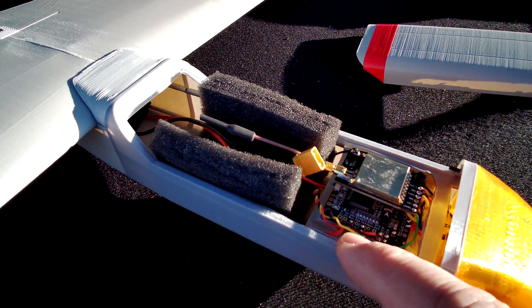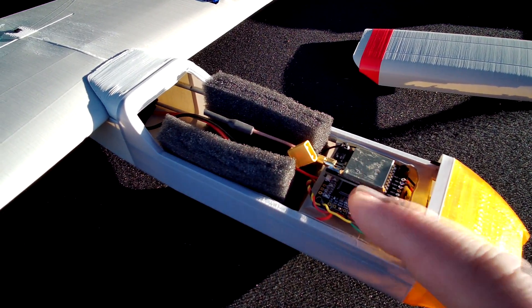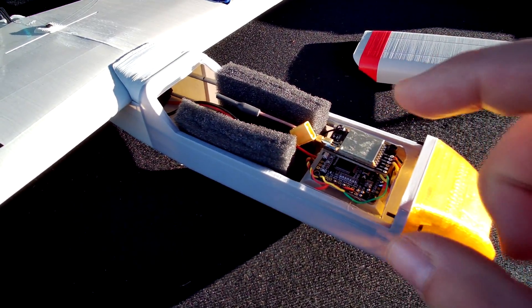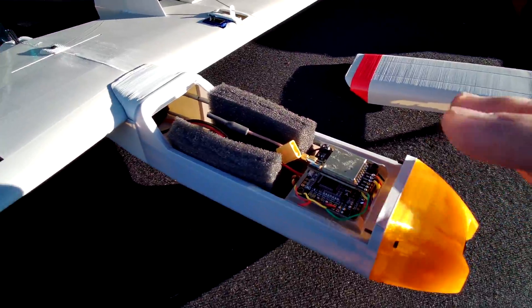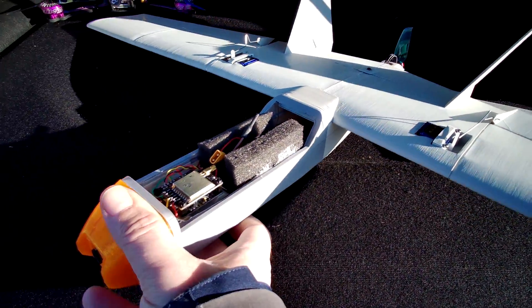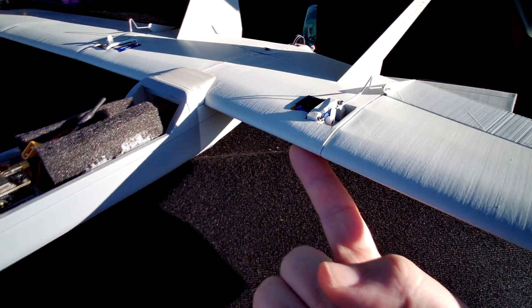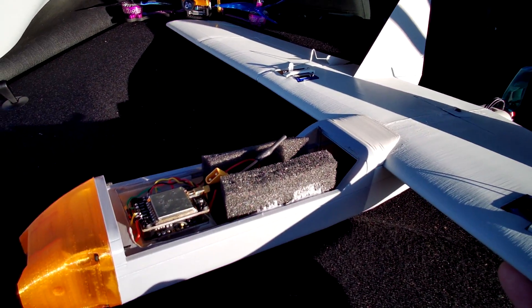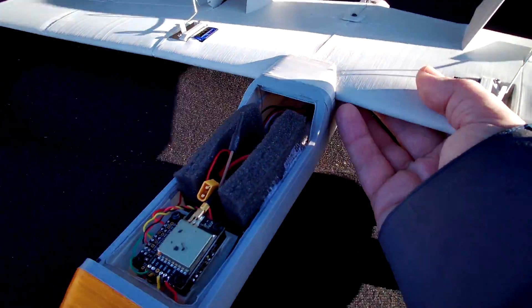I'm also testing the receivers from RadioMaster — this is the AR161, the small receiver with only S.Bus and SmartPort outputs, no analog channels, no PWM channels. After putting the battery into this thing, it even balances on the center of gravity, which is really very far forward at the front, but they say it should be over there.